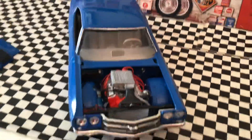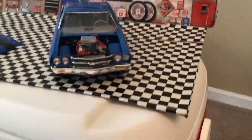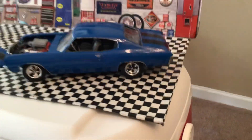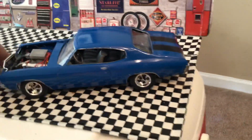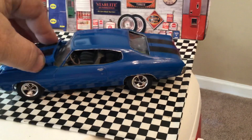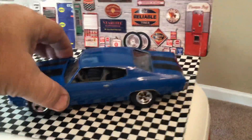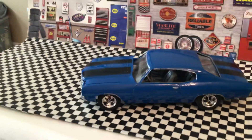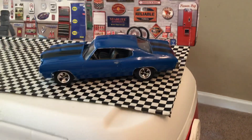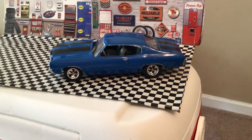This is the finished product. There's a lot to be desired — I'm probably going to follow this up with another kit, probably a Revell kit, a Sammy Chevelle. But that's it, y'all. Have a great one, be safe out there, and don't get sick.